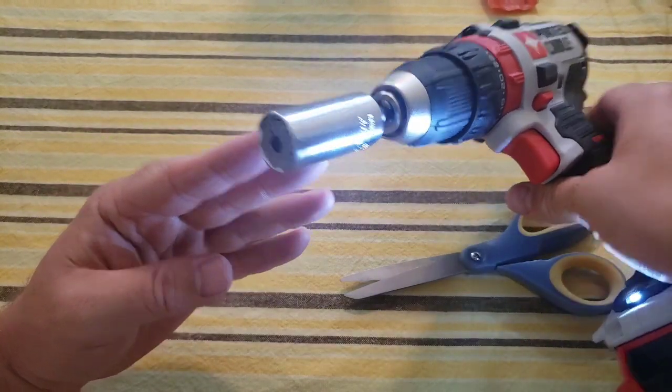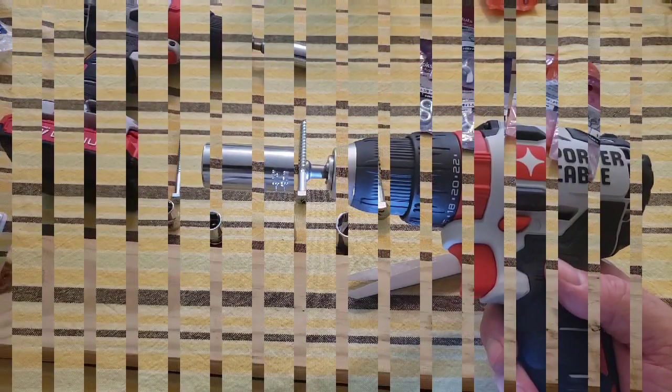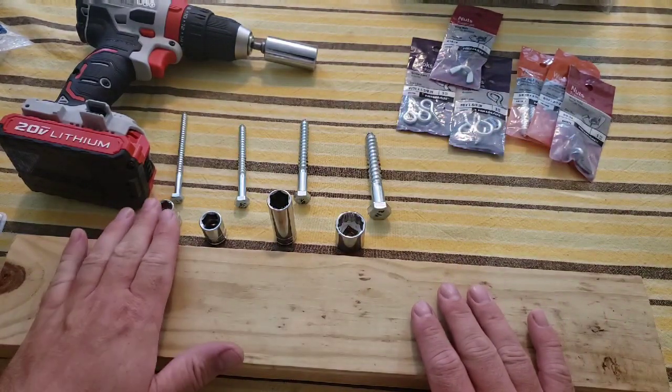I've got my drill ready. There we have it, it's ready to go. Now I think we should get some bolts, screws, hooks, all sorts of things and just put this thing to the test.